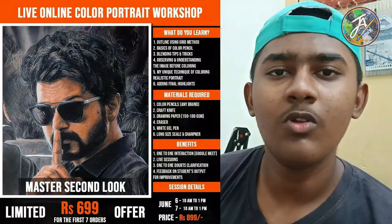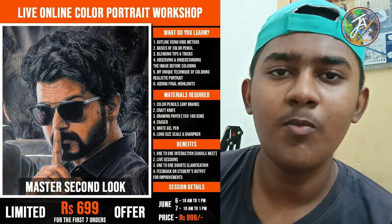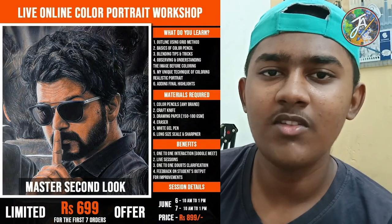Now we will go to a certain video. Coming on June 6th and 7th is an online color drawing workshop. You can see the Goussat Nari YouTube Tamil artist channel. They are connected to a workshop on Google Meet. You can also drop a follow on the channel.